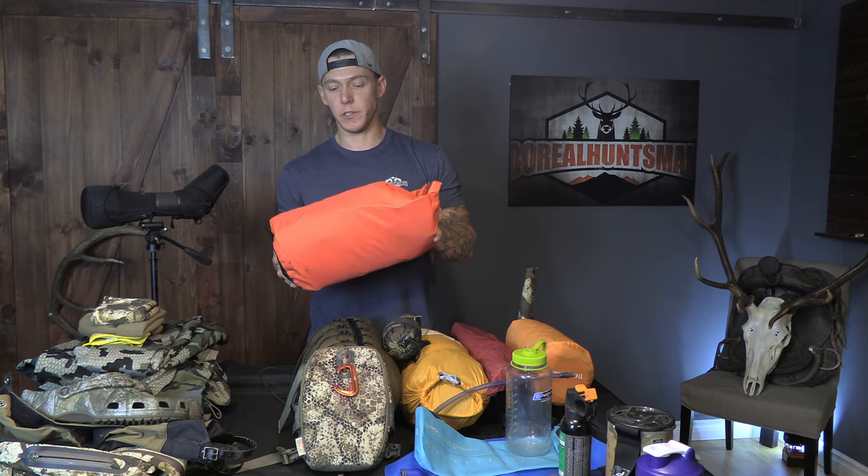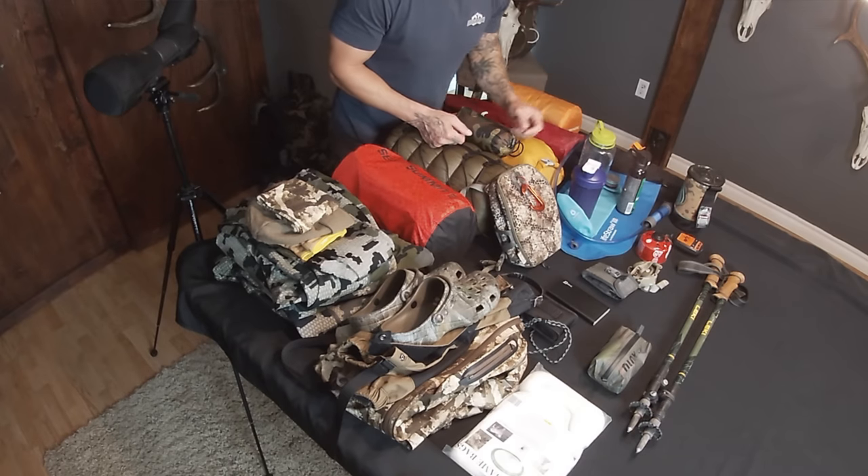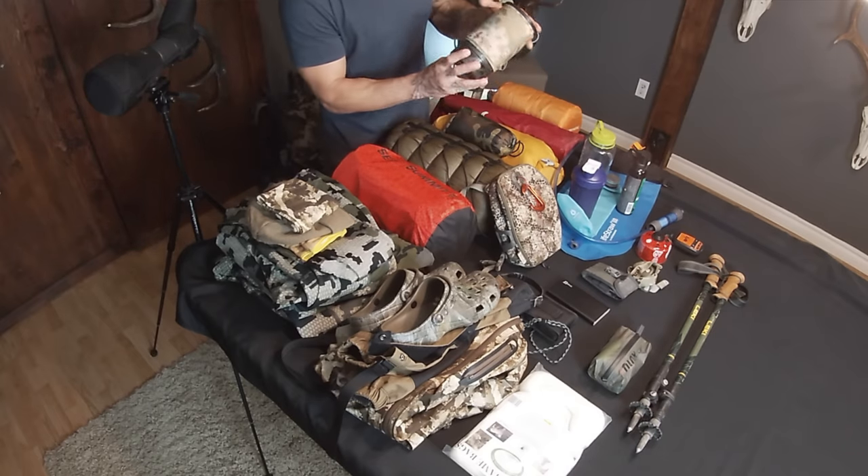I've got five days worth of food in here — just dehydrated meals, Mr. Noodles, some snacks, oatmeal, a shaker cup for the oatmeal and Mr. Noodles, and morning coffee. Bear spray — usually I don't bring it, but since I'm going solo this time I am going to bring some bear deterrent.